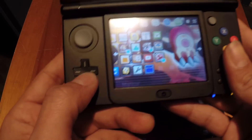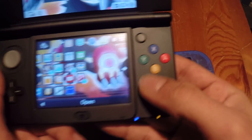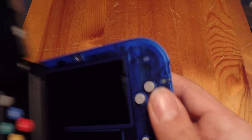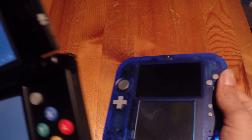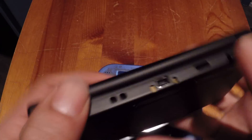The buttons here - see if you can hear it - they're more clicky. These are very different compared to the 2DS buttons, which are more mushy. I like both feels - I like the clicky buttons but I also like the mushy buttons - so whichever one you prefer.